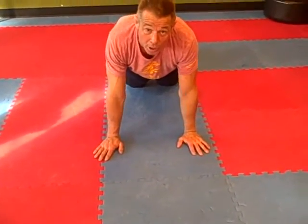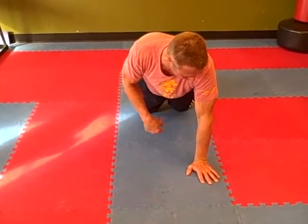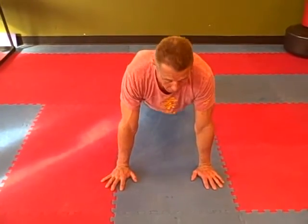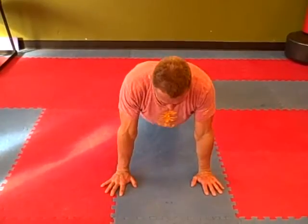My elbows come forward. This is what we're talking about — not that. Right here is bad. This is good. So I'm here like so. Come up on all fours. I can do the push-up either way: straight back and back up.